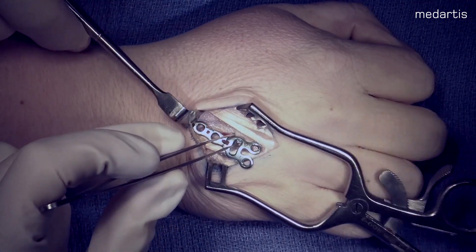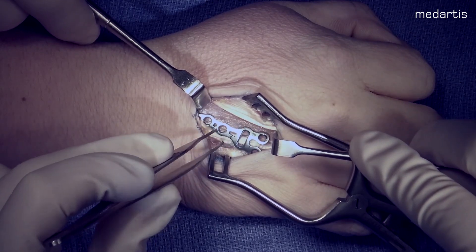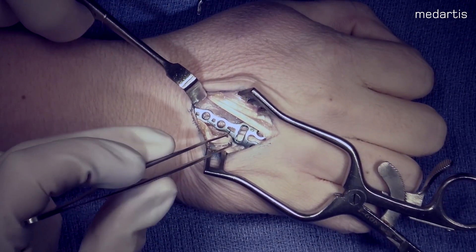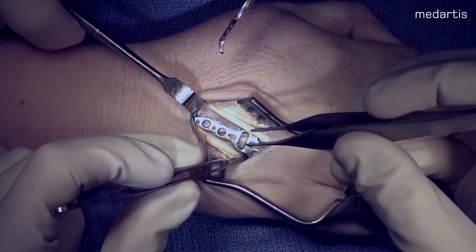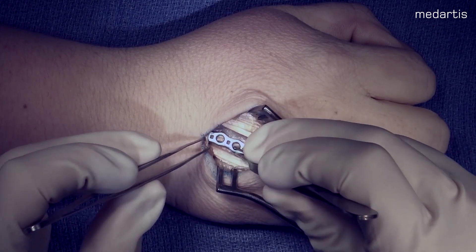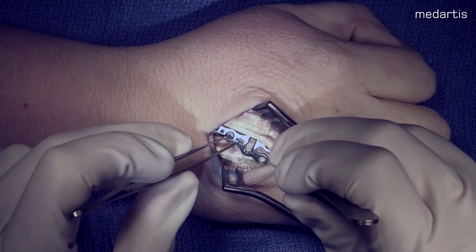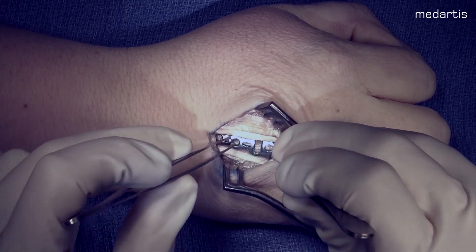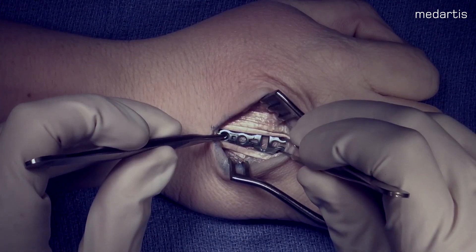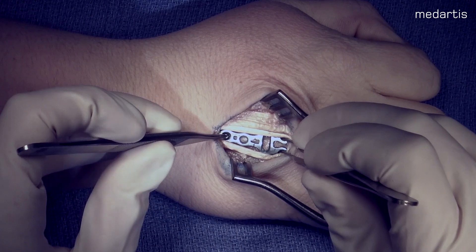Important aspects of the plate: the oblong hole should be placed close to the metaphysis for osteotomy placement. The oblong hole has the ability to place the screw either more radial or more ulnar depending on the rotation you're trying to correct. There's no need to fully tighten the screws at this point, and the low profile of the plate aids to minimize soft tissue irritation.